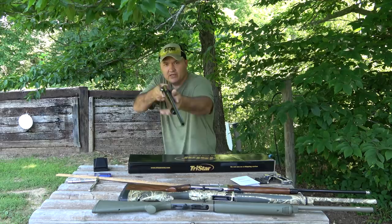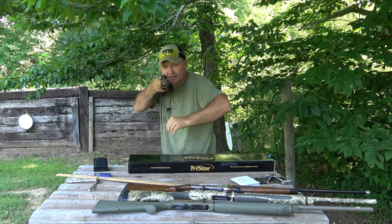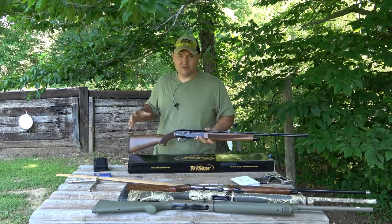The gun is empty, but if I bring this gun up I can see a lot of rib right here — that tells me I'm going to shoot high. That's my natural mount. You want to be consistent with your mount; if you're not consistent there's no use messing with your shims until you get a good consistent mount down.